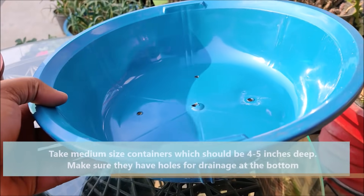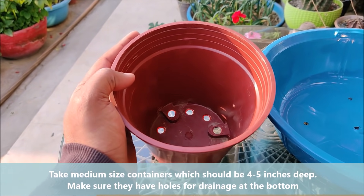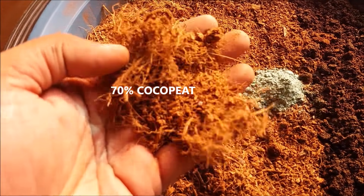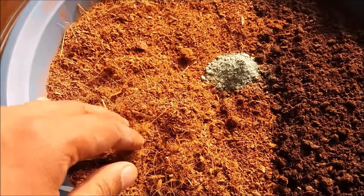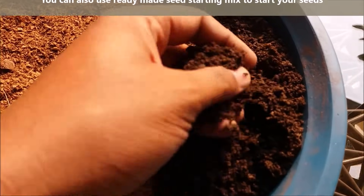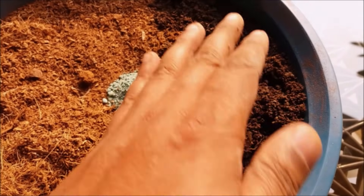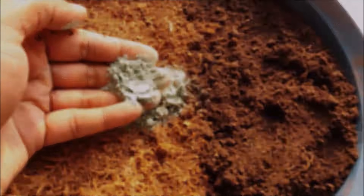Take medium size containers which should be at least 4 to 5 inches deep. Make sure they have holes for drainage at the bottom. To start your seeds, use a mix of 70% cocoa peat, 30% compost, and 1 tablespoon fungicide powder to avoid rot problems.